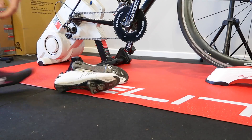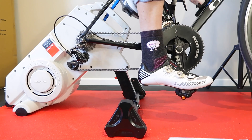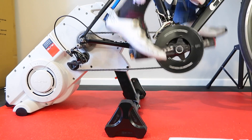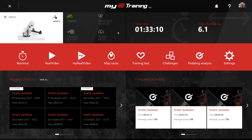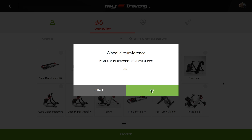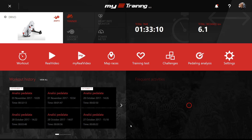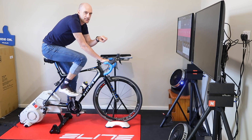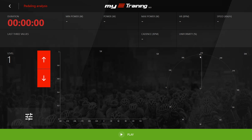Let's jump on the bike and ride. Loading up myEtraining here for Windows. We have the configuration settings here. I'm on the Drivo — making sure that's okay. It's picked up the Drivo. Wheel circumference sticking with defaults, no other sensors hooked up. Back to dashboard and there we go. Just one thing of note: a subscription to myEtraining is a yearly subscription which is a few dollars, and the pedaling analysis is a few more dollars on top of that. I've got my subscription enabled on here so I can just click it straight away. Pedaling analysis — here we go.